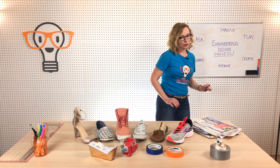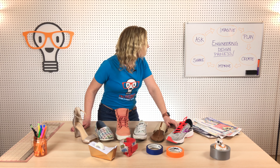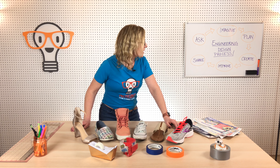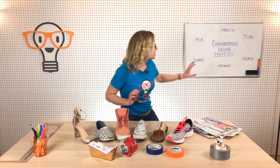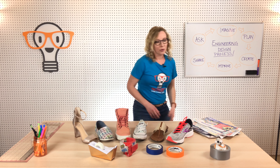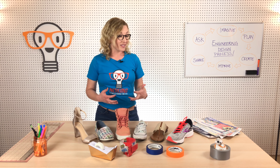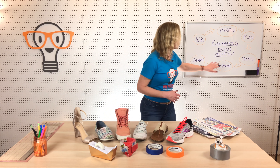You're going to start to create your shoe — that just means build your shoe. Your plan might change as you're creating, and that happens and that's okay. Just go back, replan, and continue to create. Then once you've built your shoe, test it and improve it. You might figure out it's really hard to get on and off and need to change a part, or it's flimsy and might not stay together — so make an improvement.